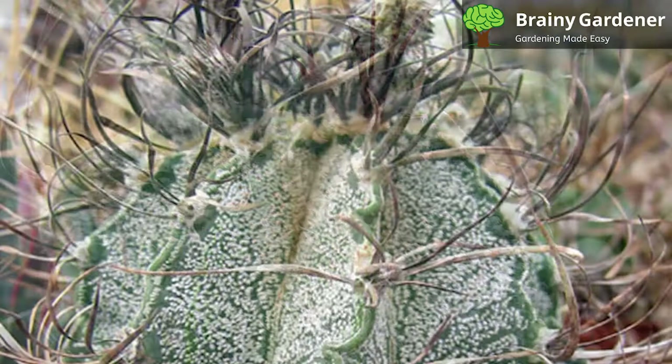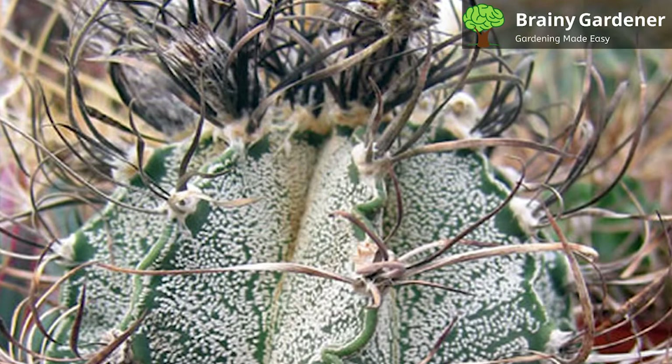Despite being a cactus, this species needs regular watering, but remember to allow the soil to dry out entirely between sessions. Water once every two weeks during the active growth period.